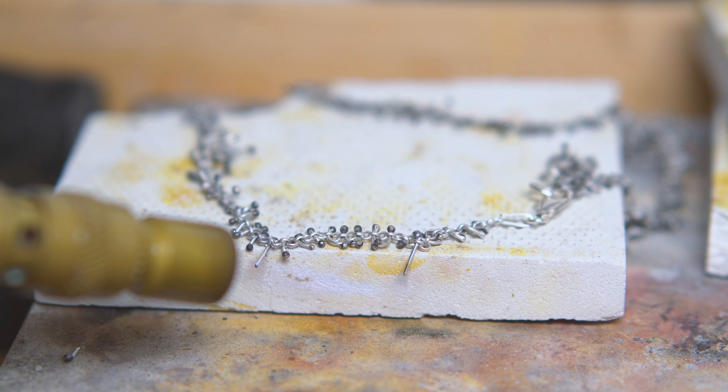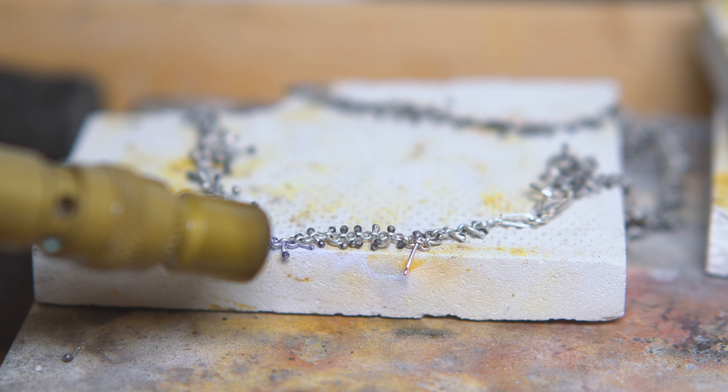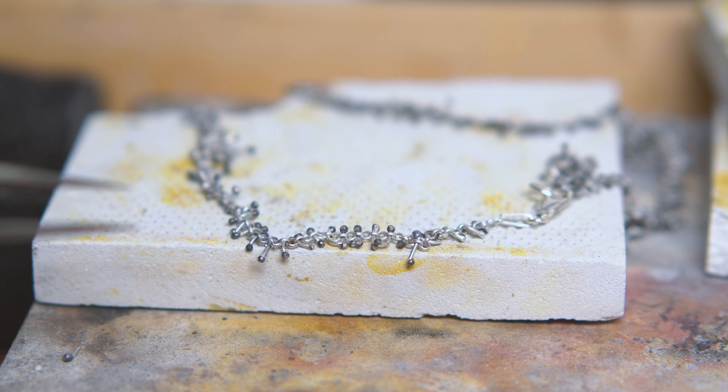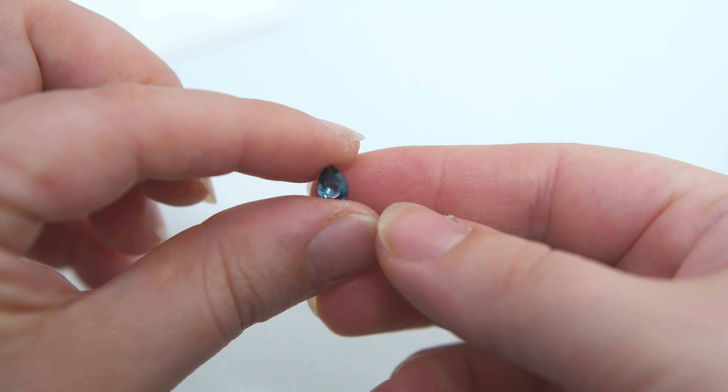Carefully applying fire to not melt the rest of the piece. Now it goes for an overnight bath into the pickling solution, and it's time to work with the stone.